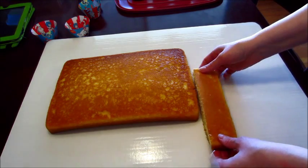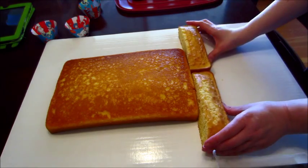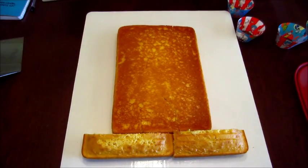I didn't really have any instructions for this — I just kind of followed a picture that I saw on Pinterest. Some of the ones I saw left it flat, but the cat in the hat's hat is curved.